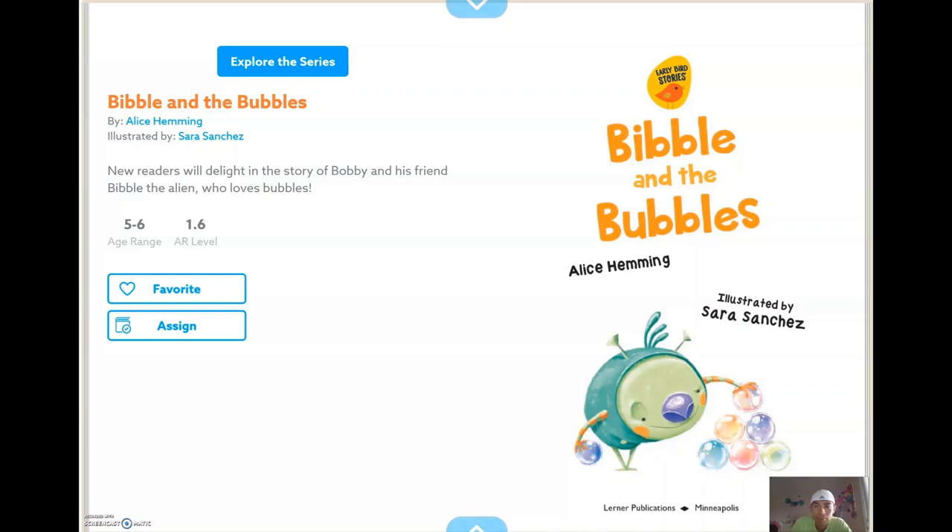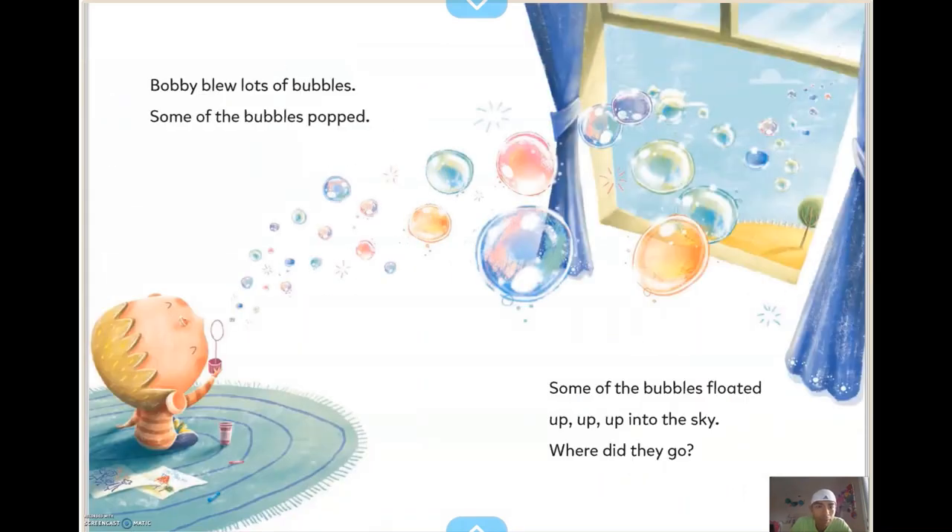"Bibble and the Bubbles" by Alice Heming. Bobby blew lots of bubbles. Some of the bubbles popped. Some of the bubbles floated up, up, up into the sky. Where did they go?